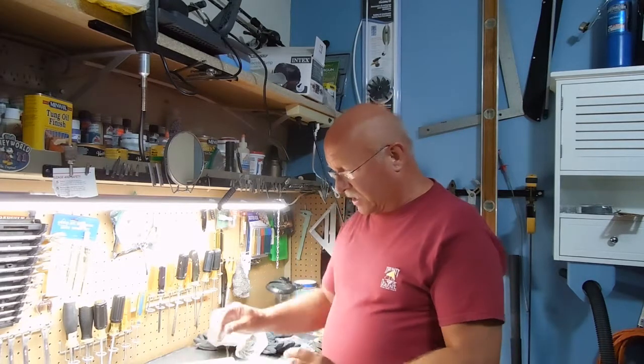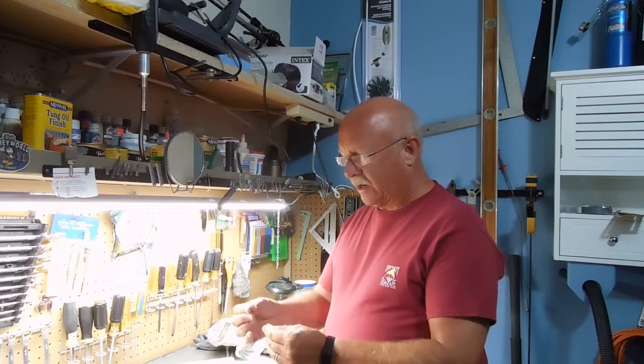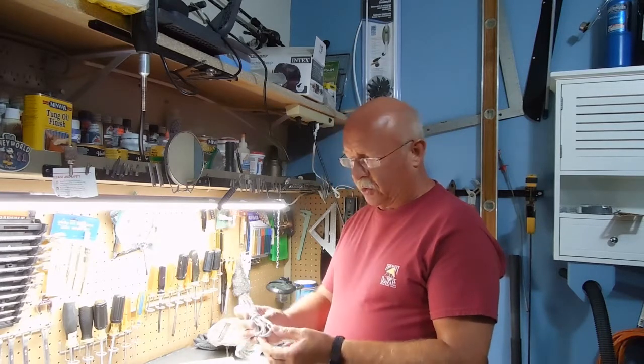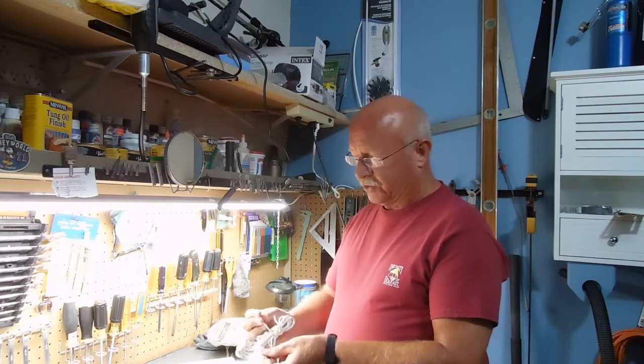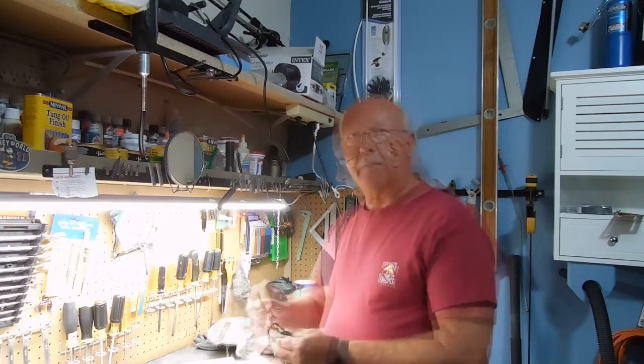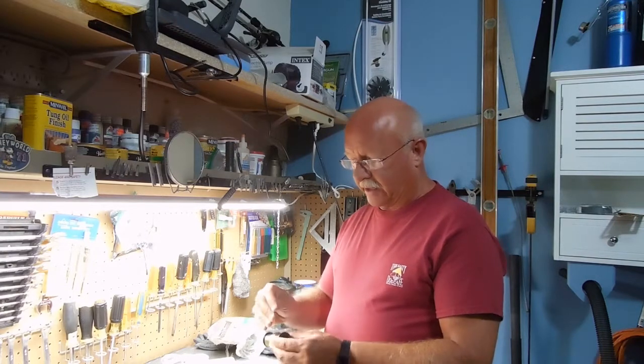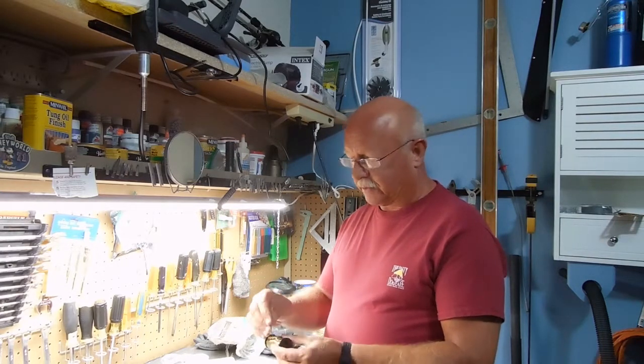I make swords and knives using a real thin strand of copper that's just from an old electrical cord. I strip off the wire and take those small strands combined with a brass wire. You can pick this up at any craft store.